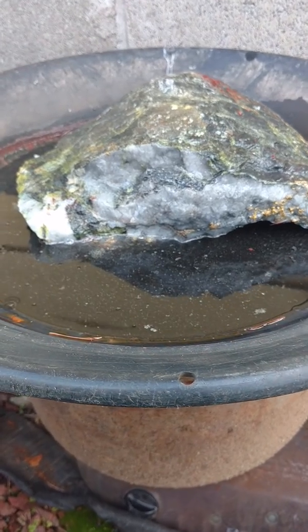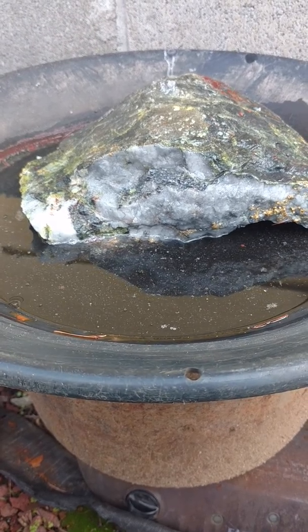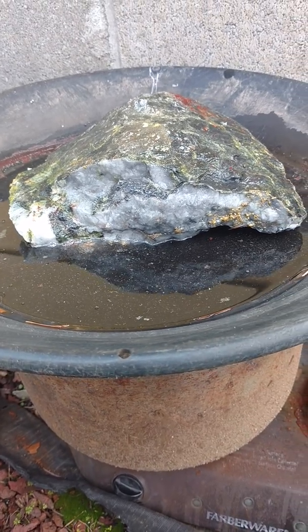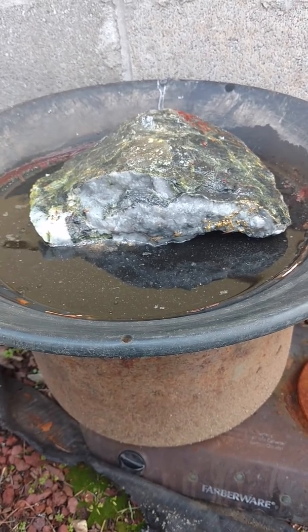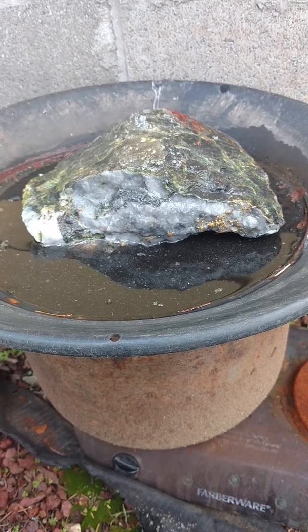You can see a little bit of boiling — that is some of the arsenopyrite dissolving. You typically won't see bubbles from just quartz. I'll let this sit in here for a few hours and we'll have a look at what it looks like after the first etching of hydrofluoric.